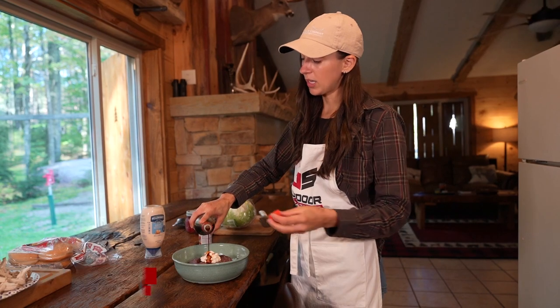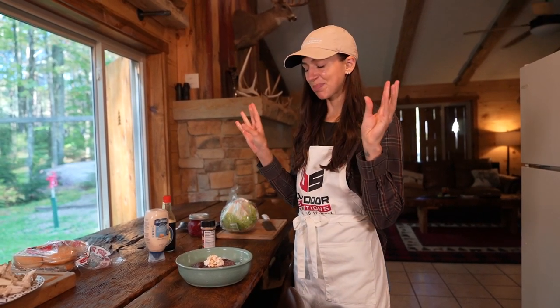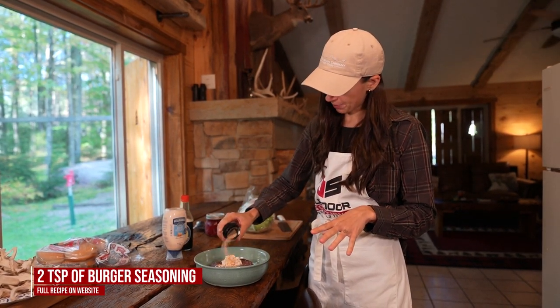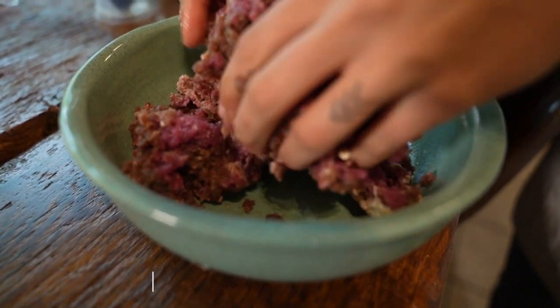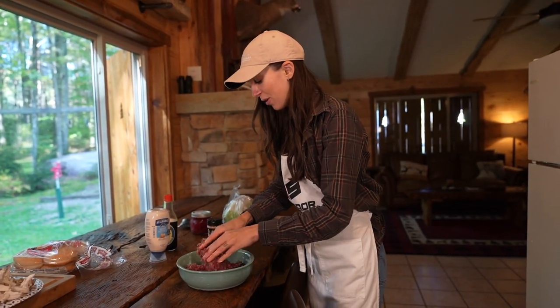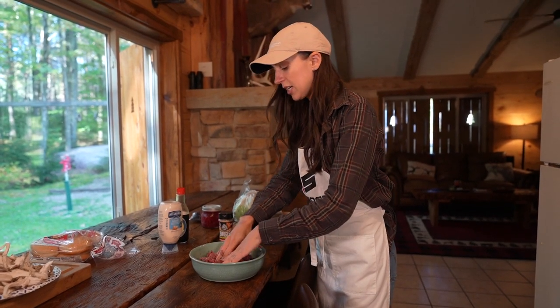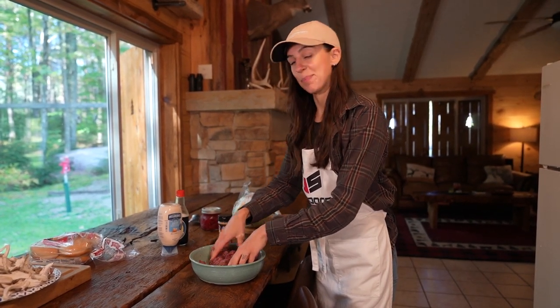Another cool thing about this recipe is you can kind of make it what you want with the flavors that you want, so you could substitute the soy sauce for something else depending on your preferences. Last thing we're going to add is one of my favorite burger seasonings — about two teaspoons. I'm using a mushroom Swiss seasoning and it smells incredible. Keep in mind, the soy sauce is going to add a lot of good salt, so if you substitute something for the soy sauce, you may need to add more salt, since soy sauce is inherently very salty.